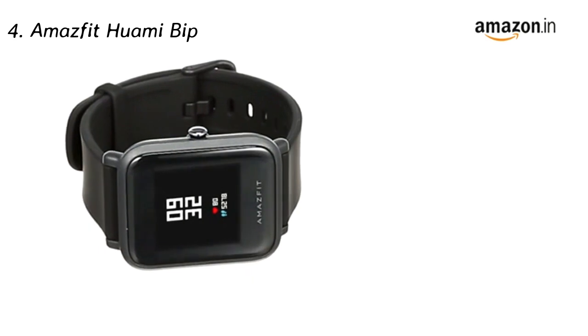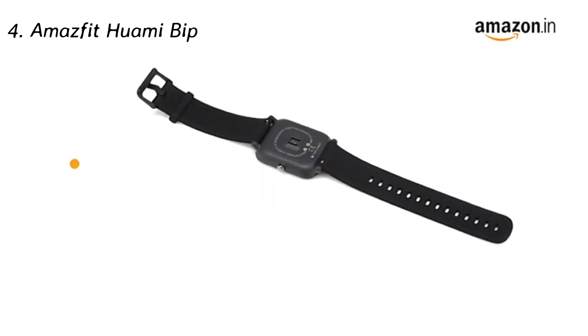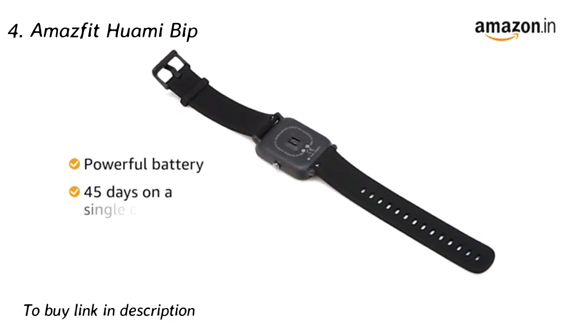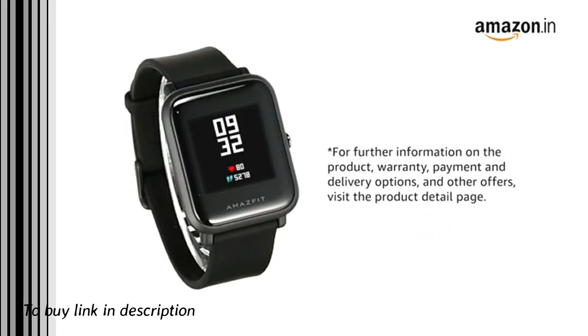The Amazfit fitness watch features an anti-fingerprint trans-reflective touchscreen. The Amazfit smartwatch comes with a powerful battery that can last up to 45 days on a single charge. Visit the product detail page.